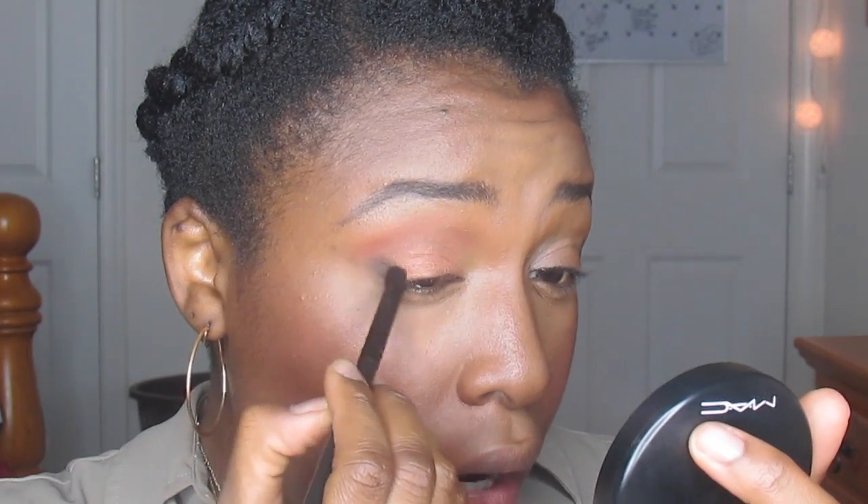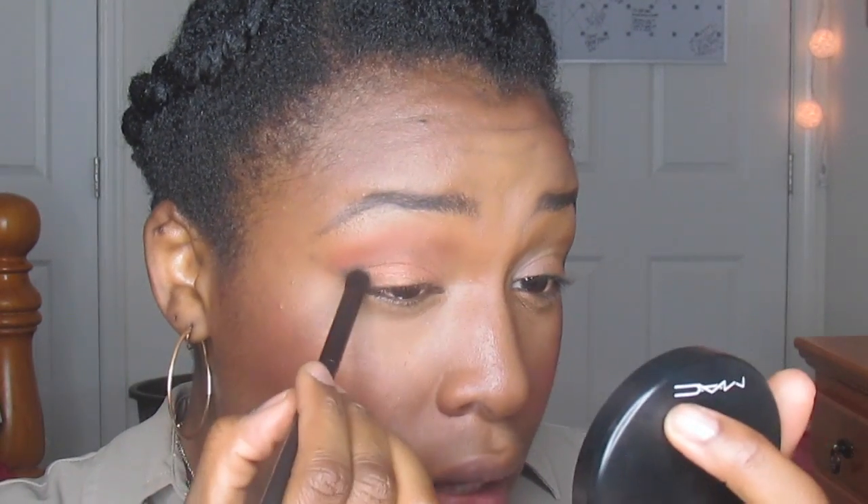One important thing — you want to take a pencil or your brush and go from the outside of your nostril to the outside of your eyelid through to your brow bone. That's where you want to stop. If you go past this point it's going to make your eyes look droopy. Keep all the eyeshadow within this area. The darkest point should be right on your outer crease — where the end of your eyelid is — that's where you start putting down your dark colors.